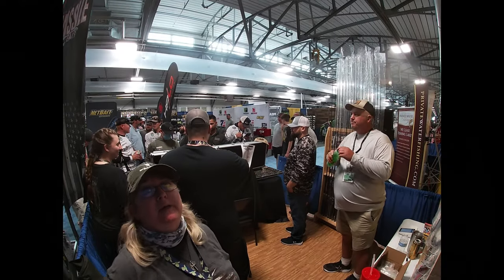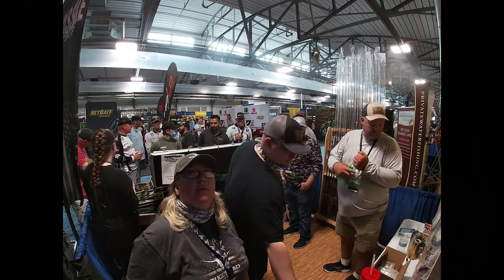Live at the Bassmaster Classic Expo 2021, this is the Bullshad booth and a time-lapse.